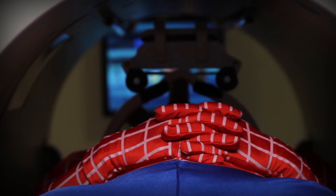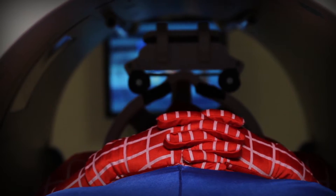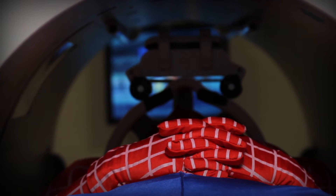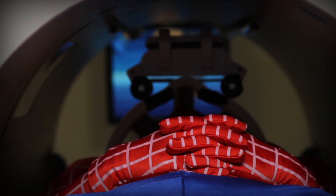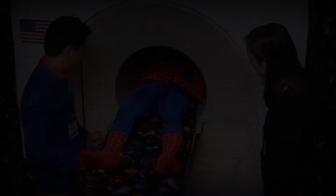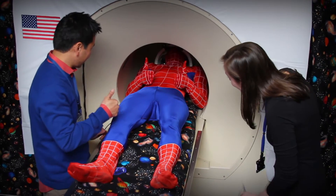Once you are in the tunnel, you will hear the spaceship making noises. Your only job is to stay still and watch your movie during the noises, just like Spider-Man. Each noise will last about five minutes and then you can take a break. Spider-Man really liked watching the movie in the spaceship.